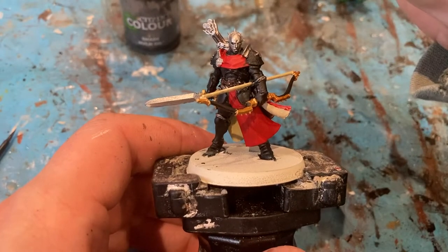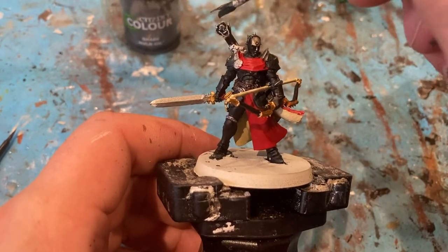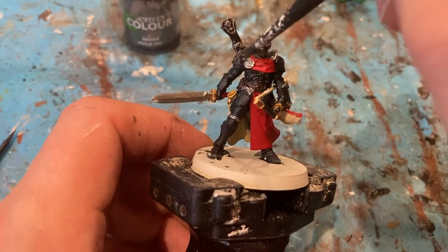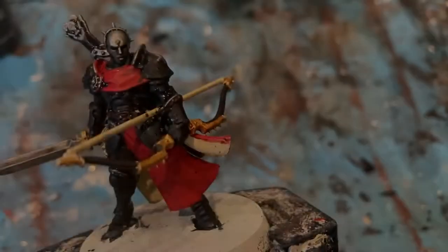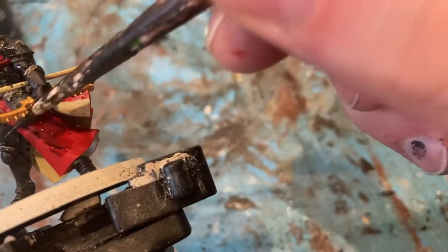First wash — a bit of Nuln Oil for all the silver parts. Last shade — a little bit of Agrax Earthshade on all the red cloak, inside, outside, and the bow.